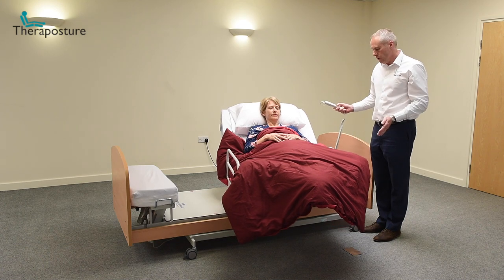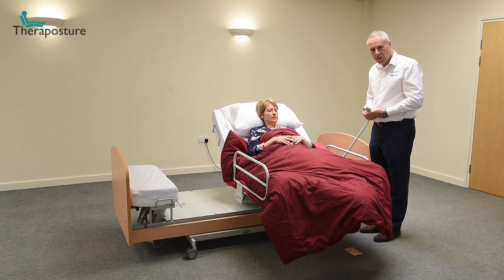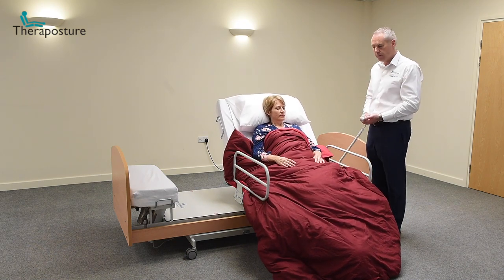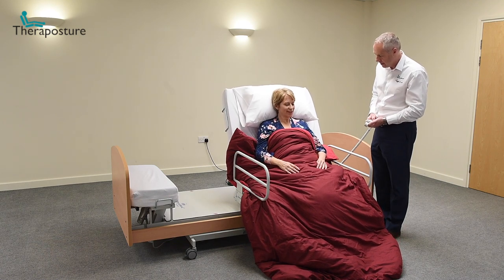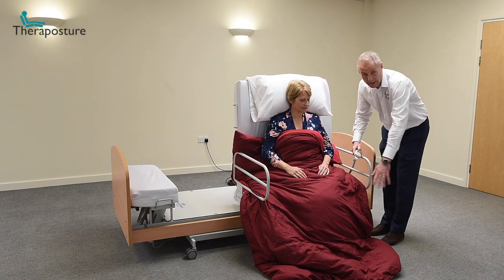When we get to right angles, the feet are going to lower to the ground and Denise is going to sit up — we'll be in the chair position. This is typically what would happen if she needed to get to the toilet in the middle of the night. You'll see that her feet are covered.